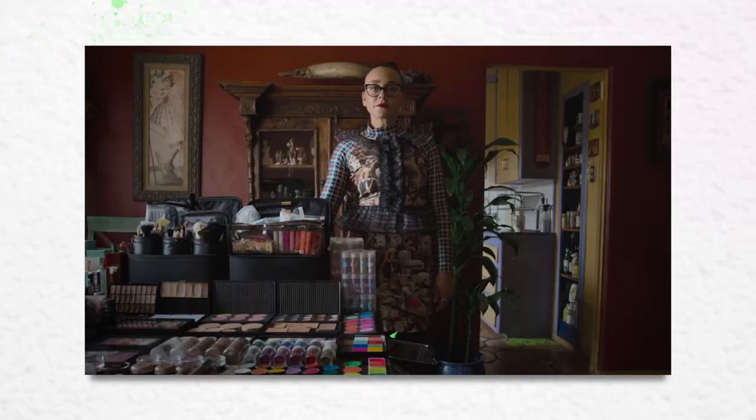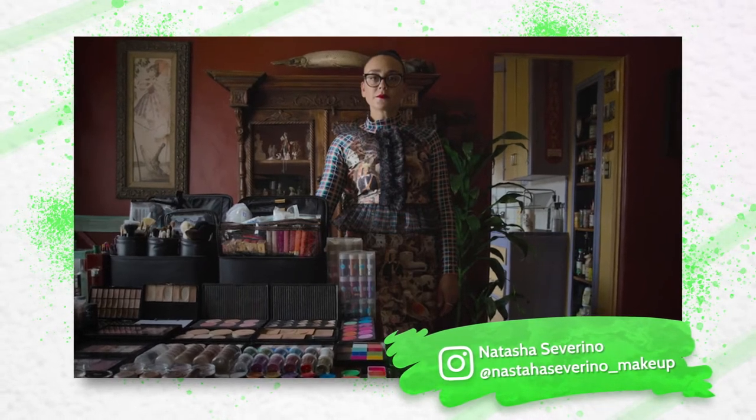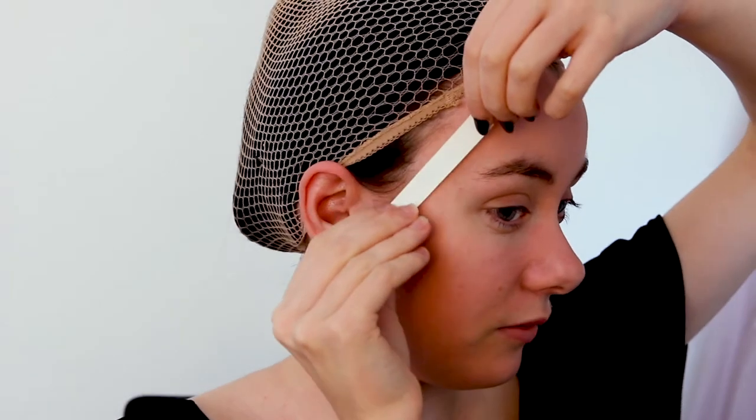I'm going to start by putting wig tape and my hairnet on since I have a wig. This makeup look was done by a woman named Natasha Severino, who's actually Australian, which is really cool. It's always awesome to see Australians go to America and kind of kill it over there. Obviously Grimes isn't wearing a wig, but I have black hair and I wanted to have that little pixie peroxide hair.